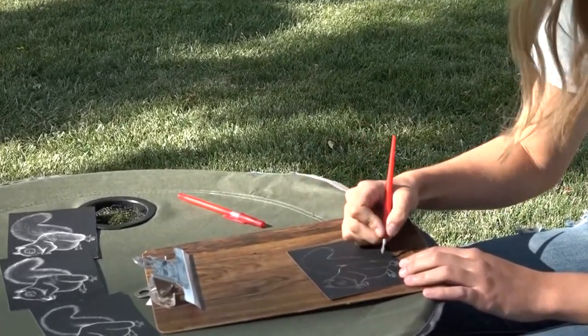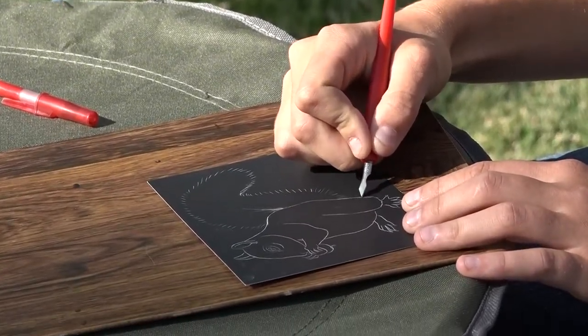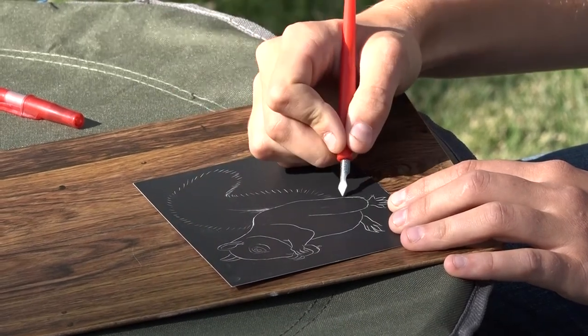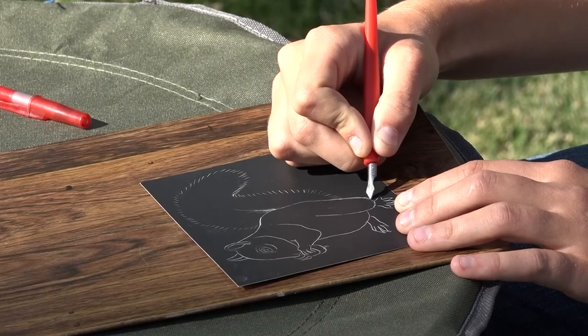So I did an outline of it and then I just do really small little lines right next to each other. And you just do that a lot right along the edge to make sure you kind of hide the outline that I did.